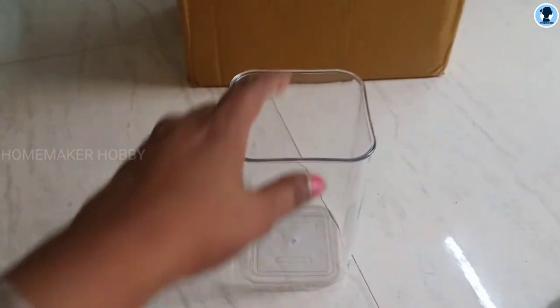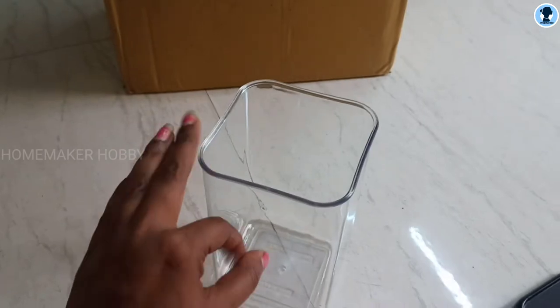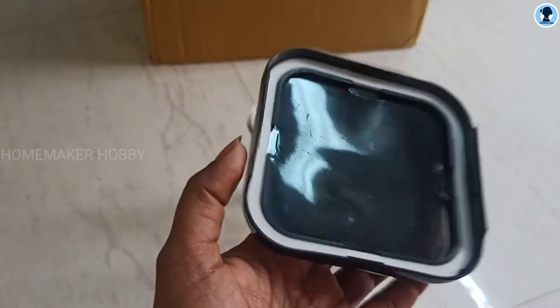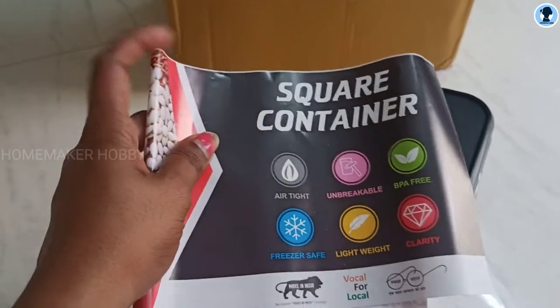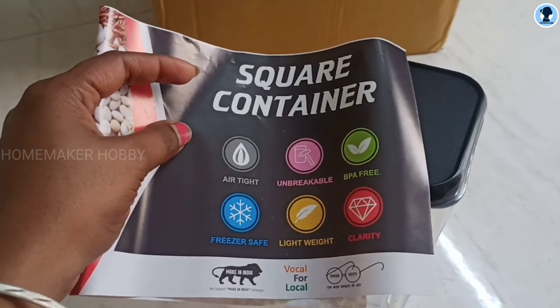This container is full acrylic material — it is full plastic. The quality is super. The lid is airtight. Here are the specifications: airtight, unbreakable, BPA free, freezer safe, and lightweight.